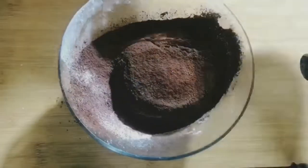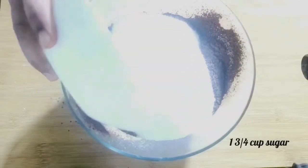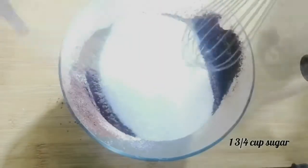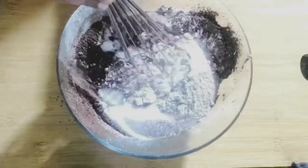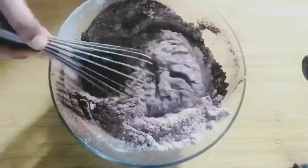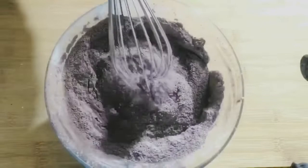To this, add one and three-fourth cup of granulated white sugar. Now mix the dry ingredients very well with the help of a whisk, until everything is well combined. Once it's done, keep this aside.